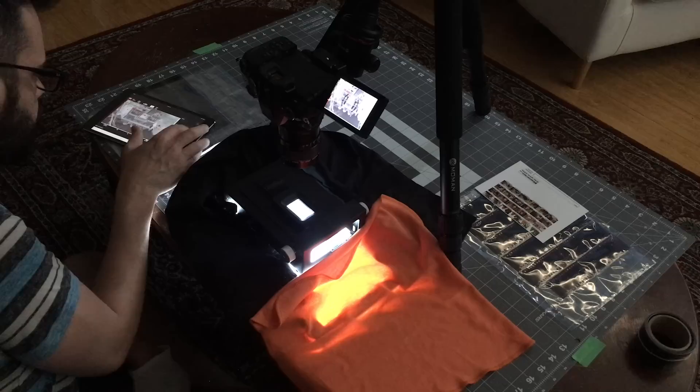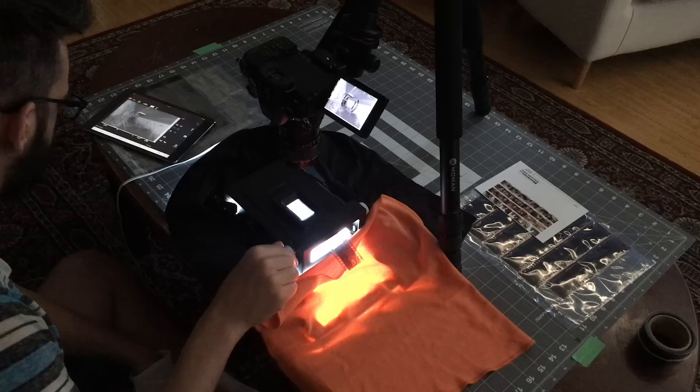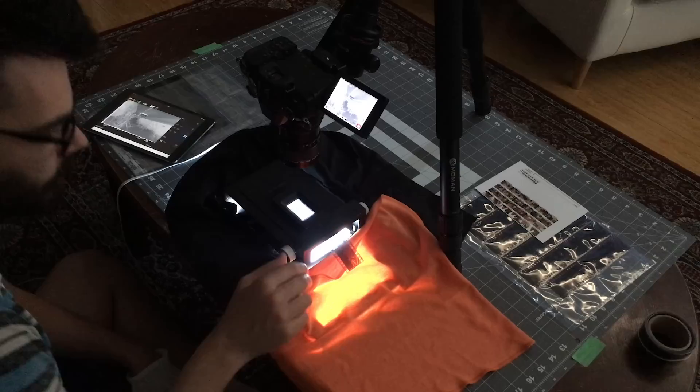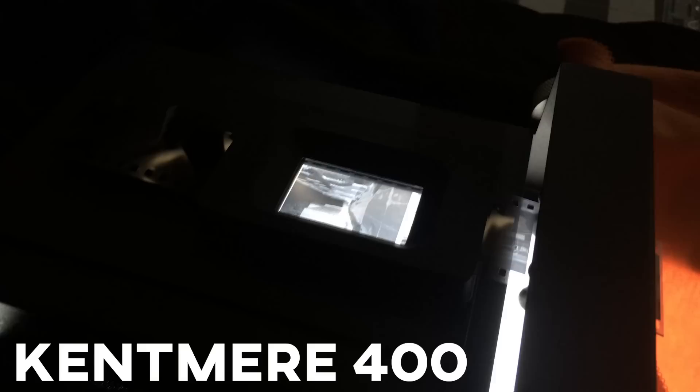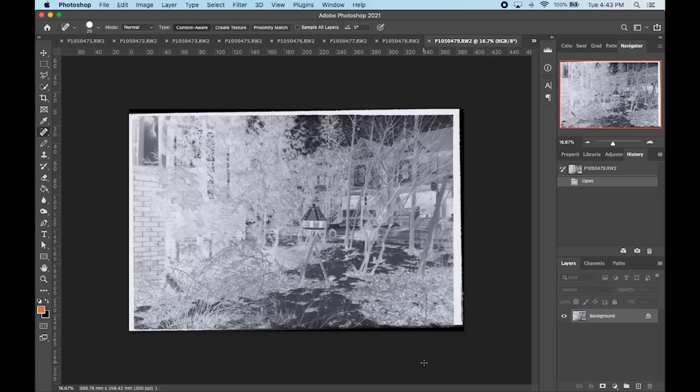Then we just scan — or capture, whatever you want to call it — and advance the film through. When exposing on the digital camera, a lot of people suggest exposing for just one stop over and keeping a consistent exposure for the roll so you have an easier time when editing your scans later. Most of my films are already cut into strips and stored in archival sleeves, so it does take a little bit longer for camera scanning. The fastest way is to scan rolls that are completely uncut — scan the entire roll at once, then cut and sleeve later.